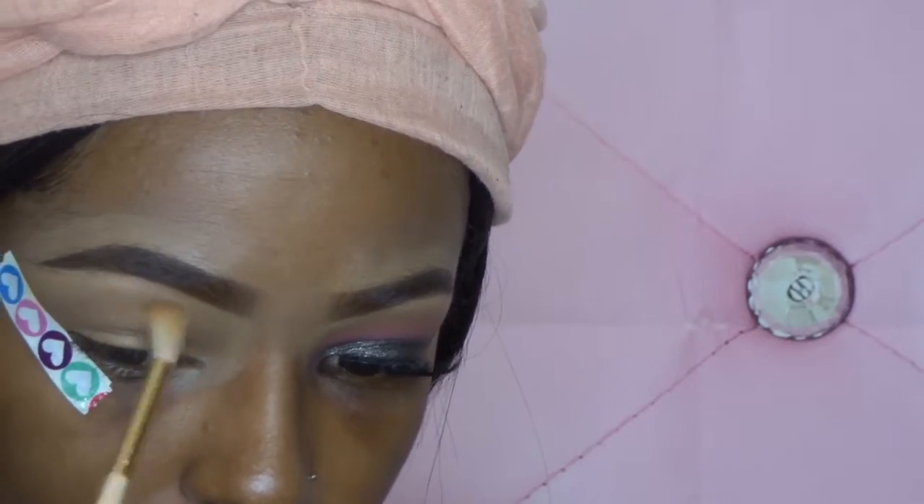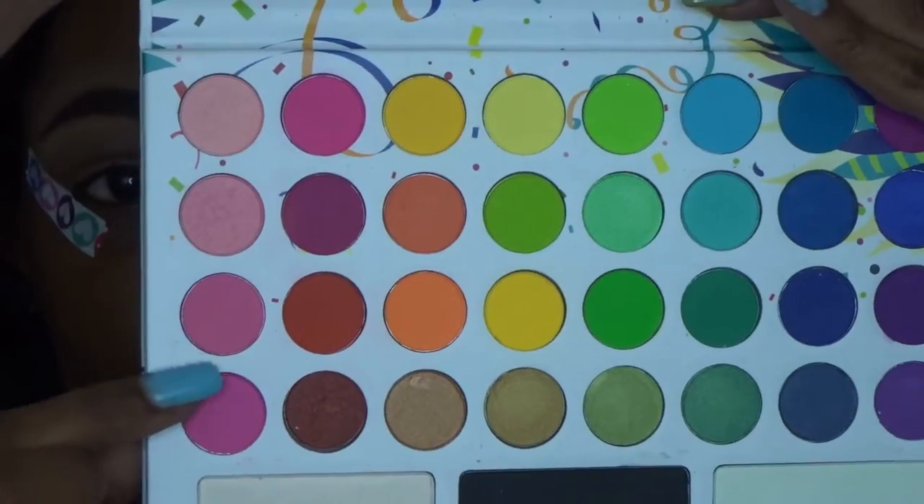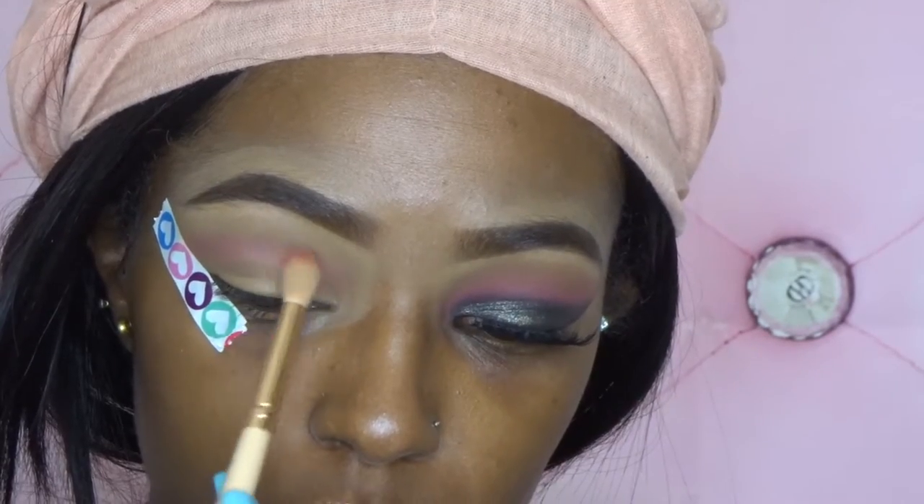Next, I'm taking Peaches and Cream from the same palette and blending that over top of Puree, just to get rid of the harsh lines. Taking the BH Cosmetics Take Me Back to Brazil palette, I'm using those two pinks and applying those above my crease, just packing on the color until I'm satisfied.